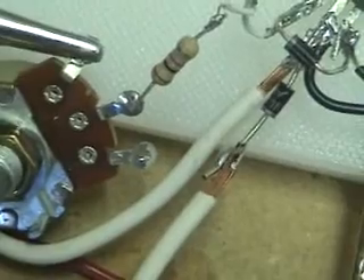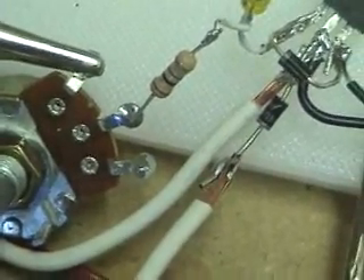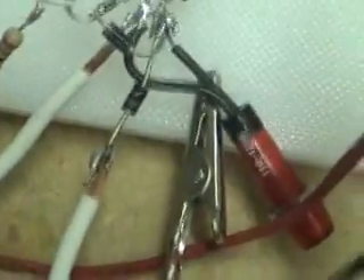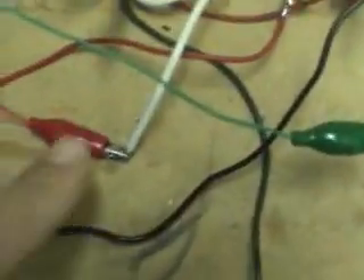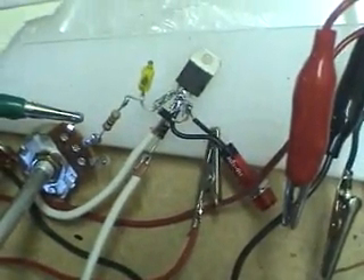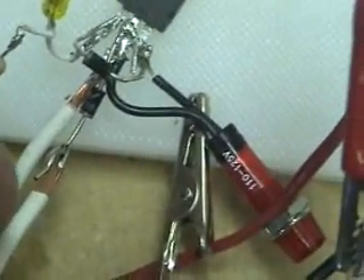That resistor gets soldered to the second lead on the potentiometer — the pot. So there's all your soldering. Now this white lead here, off the center diode — I have a lead before the diode on the center, and you'll see that off to the left. I have two leads: one right here, and one after the diode. That's just for my connections, and I'll show you how those get hooked up here in a second.